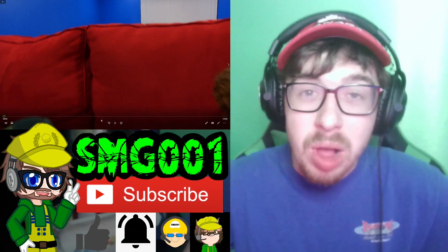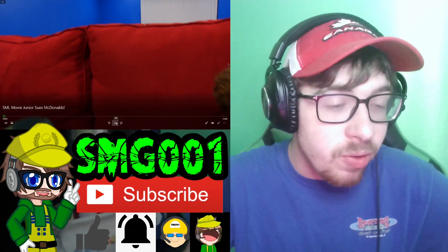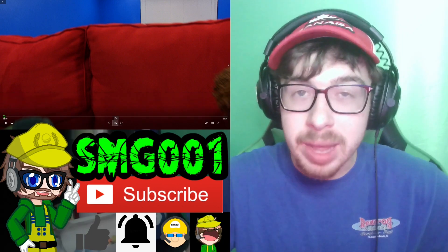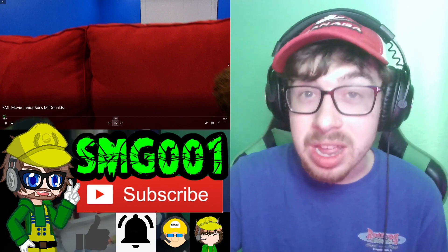Hey everyone, SMG here. Welcome back to another SML reaction. Today we're checking out SML Movie: Junior Sues McDonald's. Make sure to like this video, subscribe, ring the bell, and share. Let's dive right on in.